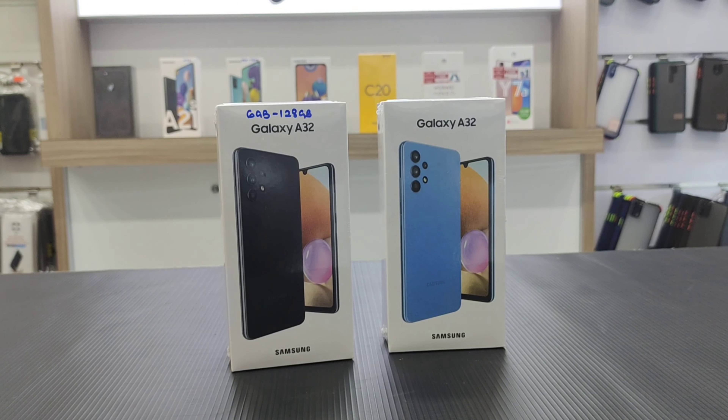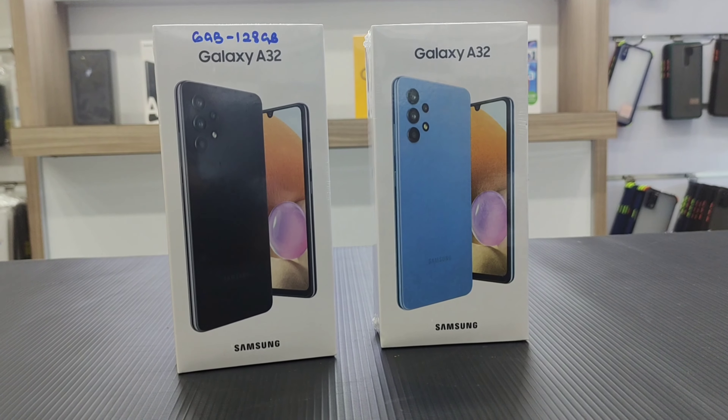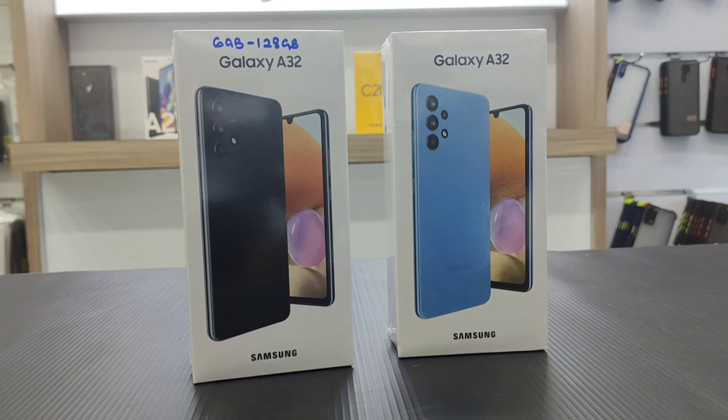Samsung Galaxy A32 phone — you can do a quick review. If you have a phone, you can see the camera performance.